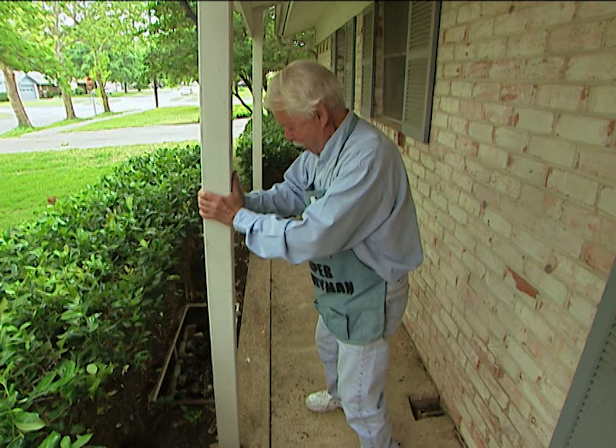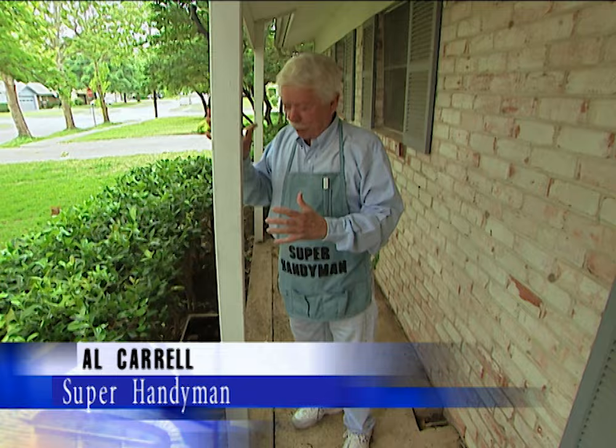Whoa Nelly, what's wrong with this picture? You know, even though these posts are decorative and they're not holding up the roof, they ought to be anchored down. It is a good place to hide the key though. We're going to show you how easy it is to anchor the posts down and make them look better at the same time.